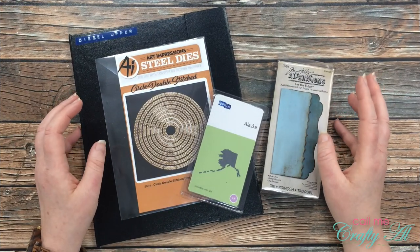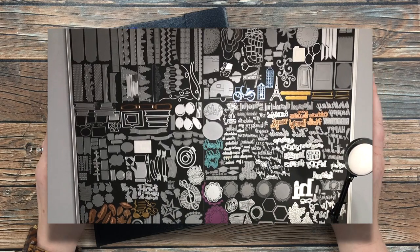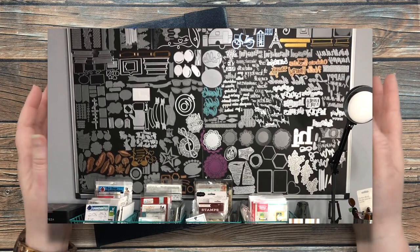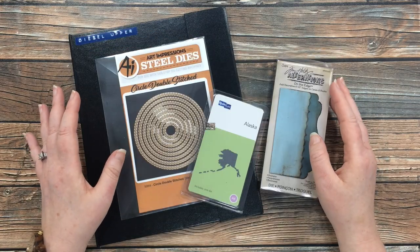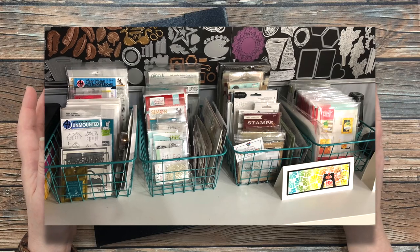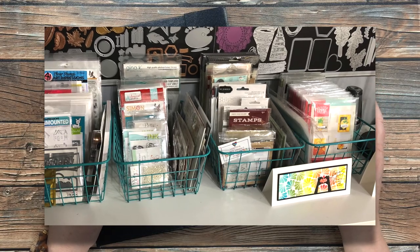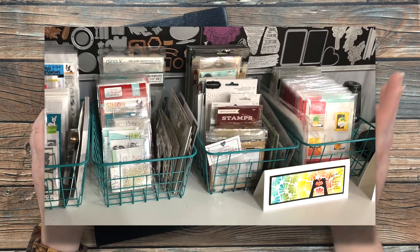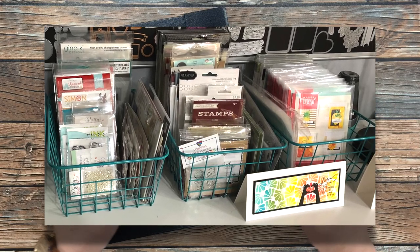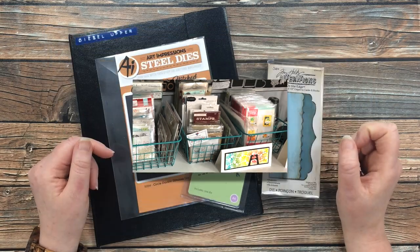On that wall I mostly keep my word dies and my one-off shape dies. I have a couple nesting dies up there but not too many sets — I keep those down lower. Here on the top of my cabinet I have out some of my newer stamp sets, some with coordinating dies, and on the right is my paper pumpkin storage basket. I've talked about how I store those sets and I'll link that video in the description box below.